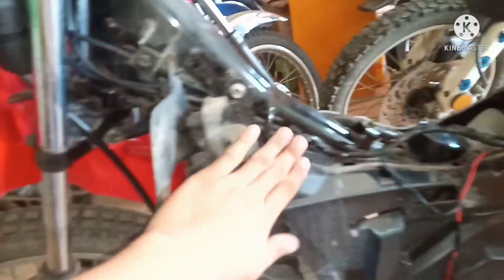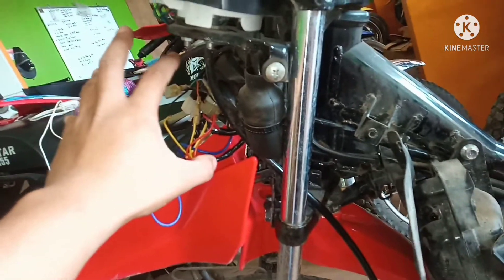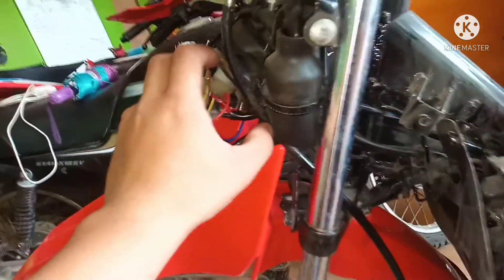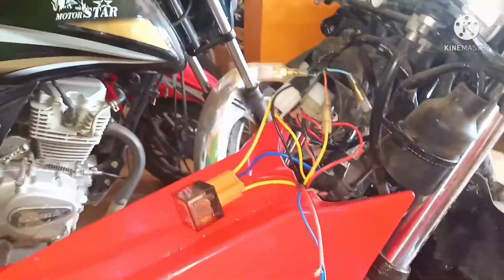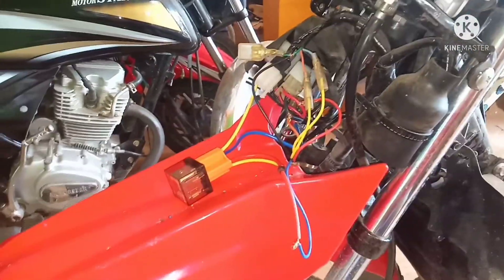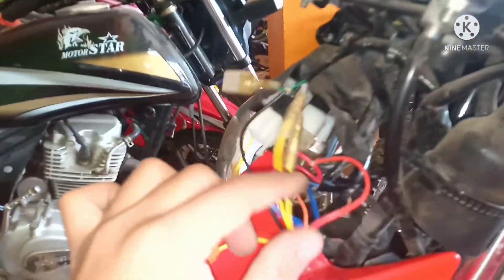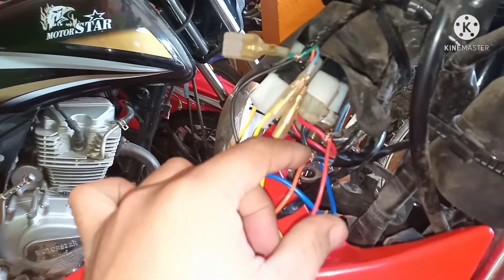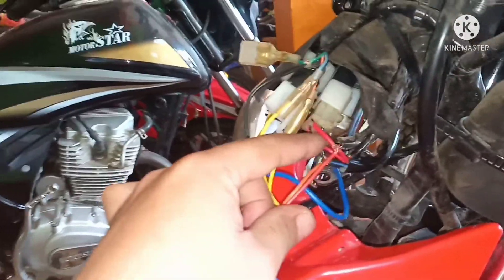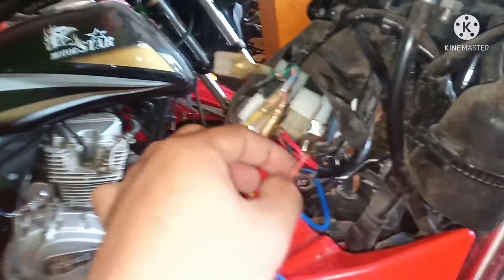Binagapang ko yung wire. Tapos nilagay ko, dito natin i-tap yung mga wires nya. Review ko lang sa inyo kung saan ko nai-tap yung mga wires nya. Ito tayo muna sa red wire ng alarm — i-tap natin sa red wire din ng motor na XRM 125. Kasi ito yung positive, red to red tayo.